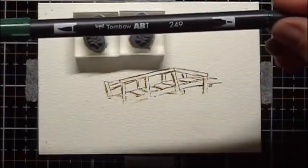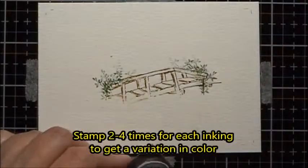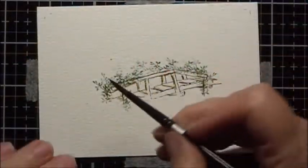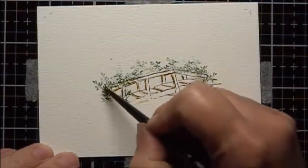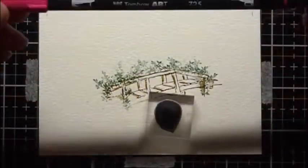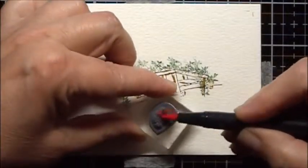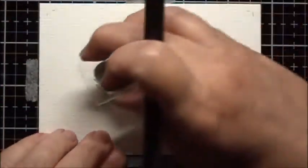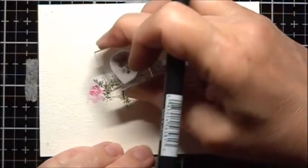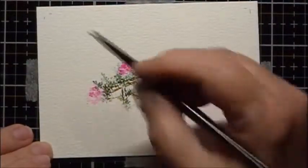Next, I'm going to use the vines and a Tombow marker number 249, and just dab at the vines. Then I'm going to use the filler flower with Tombow marker number 725, coloring in the top three flowers. I'll put the flowers in using a circular motion with the paintbrush, squeeze off the excess water, and then dab at these blossoms.